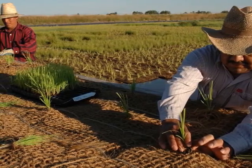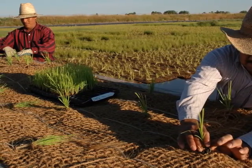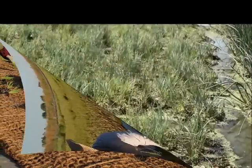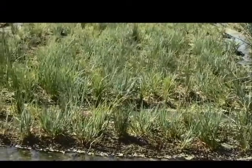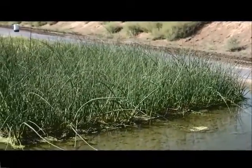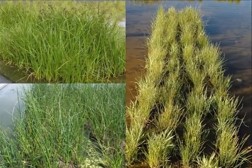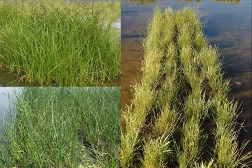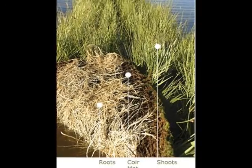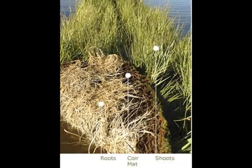Wetland sod mat production begins when we plant the coir mat with starter plugs. Typically 100 to 125 plants are introduced into each mat. The coir mats can be plugged with a variety of wetland plants that are grown at our nursery to achieve a healthy, well-rooted product prior to delivery. Once plugged, the mats are placed into our production ponds, which are managed to promote active root and top growth expansion. Our minimum specification for a ready mat requires at least 50% coverage of both top growth and root mass covering the bottom of the mat.